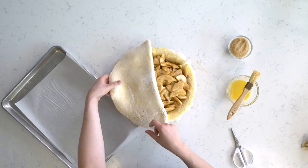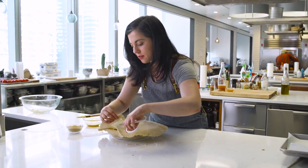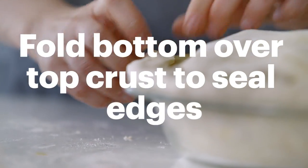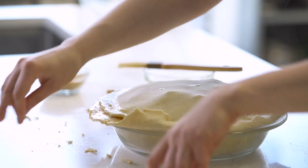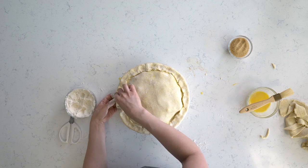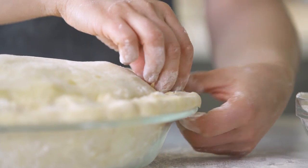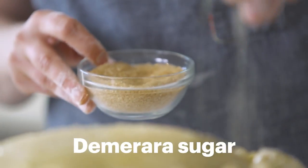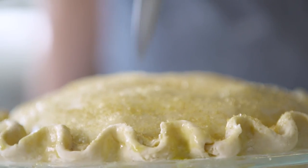Here's our top crust — I drape this over top. I want to trim this smaller than the bottom crust, so there's about a half-inch overhang. I'm going to take the bottom crust and fold it over the top crust, and if you need to, you can give it a little extra egg wash to help it adhere. I use my thumb and my thumb and forefinger on the other hand and just go about the width of my thumb all the way around. Now, a final egg wash over the whole surface. This is demerara sugar. One of the final steps is to cut slits in the pie — this will let steam escape and it helps those juices concentrate as it bakes.